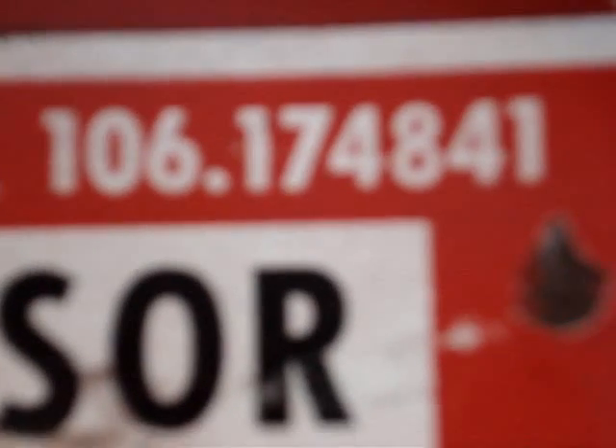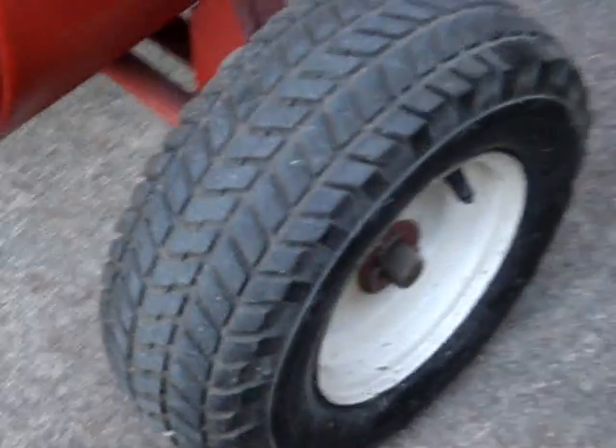There's the model number — they don't make this particular compressor anymore and probably haven't made it since 1972. That kind of sucks. As you can tell, I've got it geared up for rough terrain, although usually I just keep it on the driveway. I can pull it around the yard if I need to.